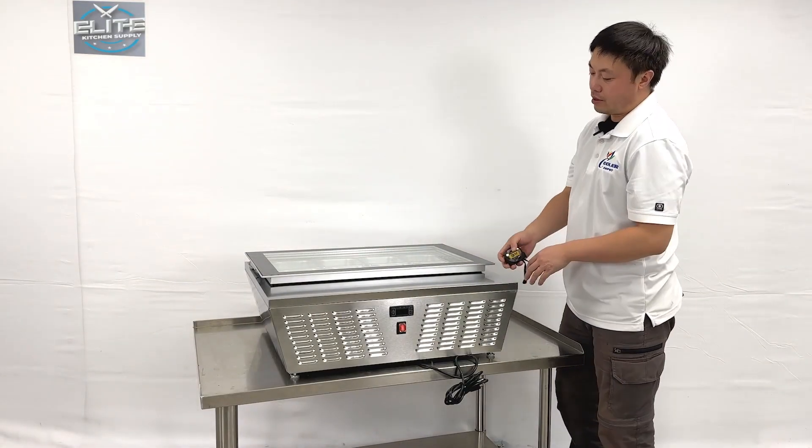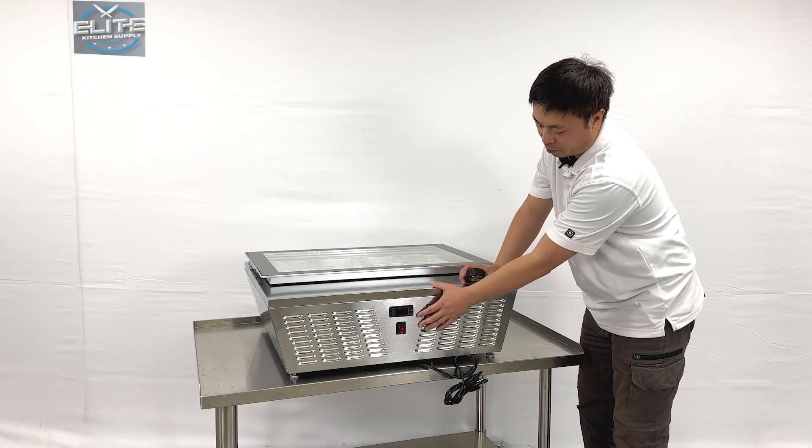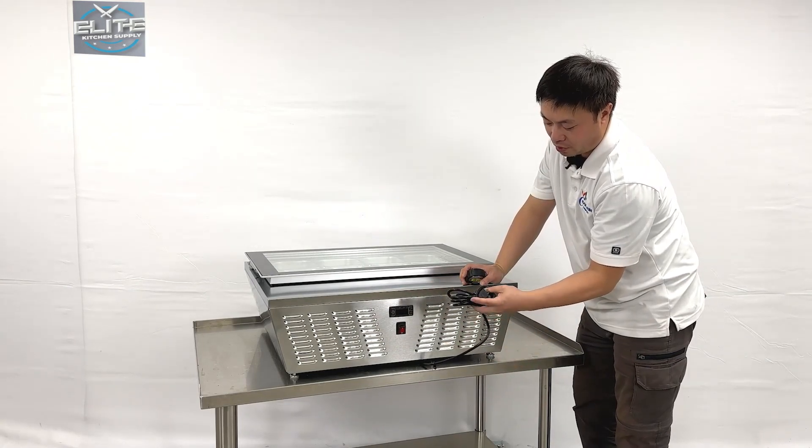We can see the units — they have a controller and switch right at the front. You can set the temperatures and see the display information. They also come with standard 110 plugs, the US standard one.